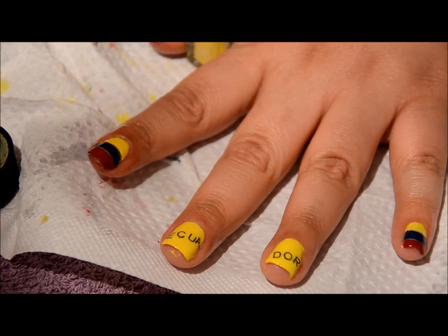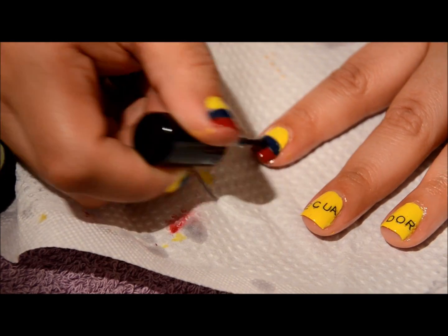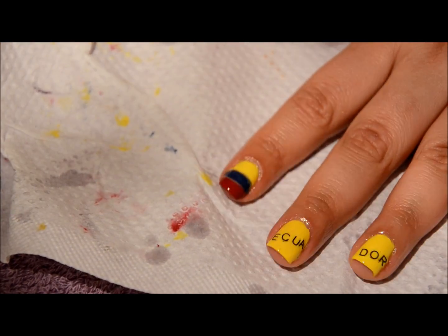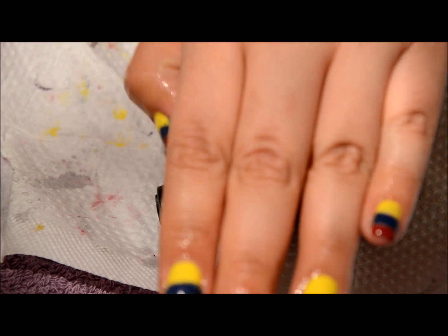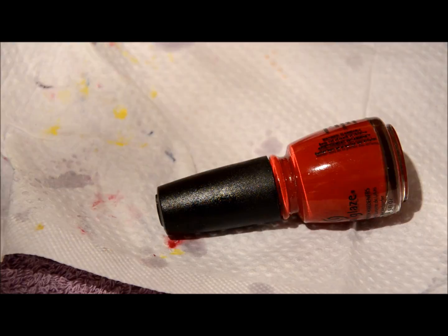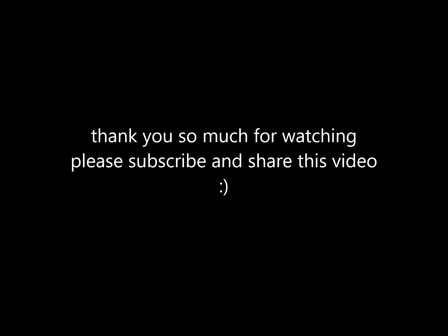Let it completely dry before you put your top coat. Today I'm going to be using my Beauty Secrets top coat, and there you have it — those are my nails of the week supporting my country. I really hope you guys like the video, and if you did please don't forget to give me a huge thumbs up. Please check out the info box to read a little bit more on how you can help. Thank you so much, and please just keep Ecuador in your prayers. I'll see you guys on my next one, bye!